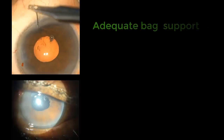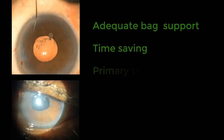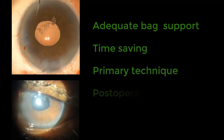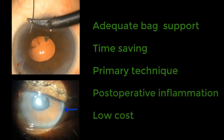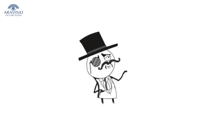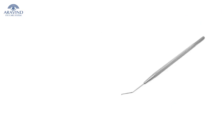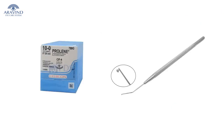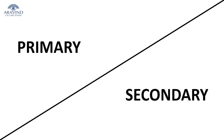This technique uses the pre-existing support and can be done as a time-saving procedure — a primary technique with lesser post-operative inflammation and, most of all, low cost to the patient. You don't need any fancy equipment or specially designed intraocular lenses for this technique. All you need is a Kuglen hook and a 10-0 prolene suture. It can be done as a primary or a secondary procedure.